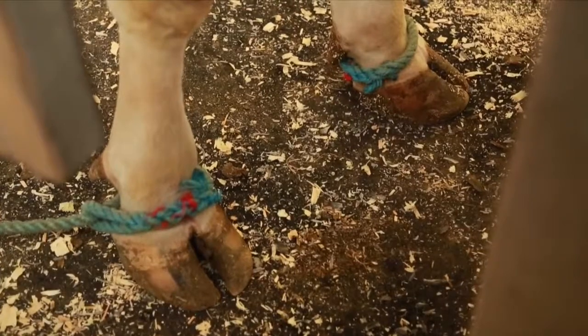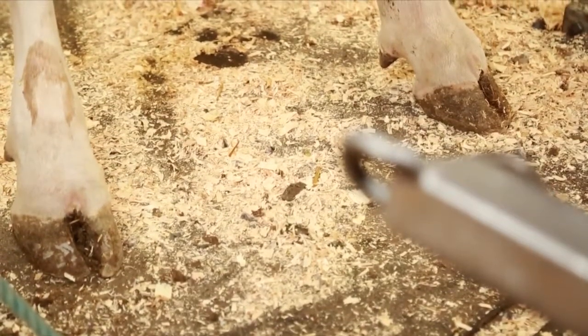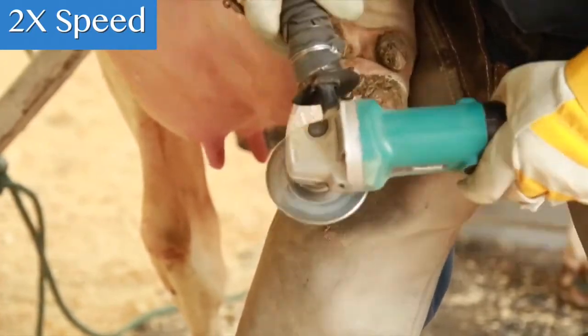By contrast, if the hoof angle is left too low, ligaments and tendons are strained and there's not enough support to the joints above the foot. This is like wearing flip-flop sandals all day long — there is no arch support and no way to hold your ankle in position, so by the end of the day your knees and hips are aching.